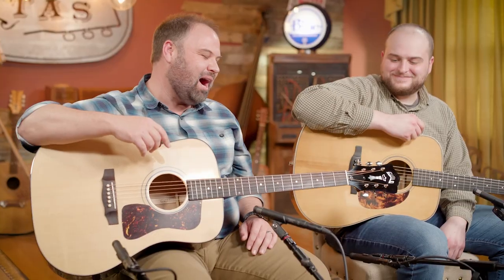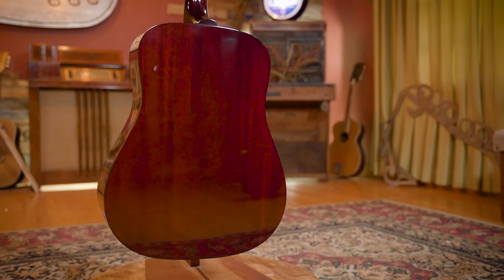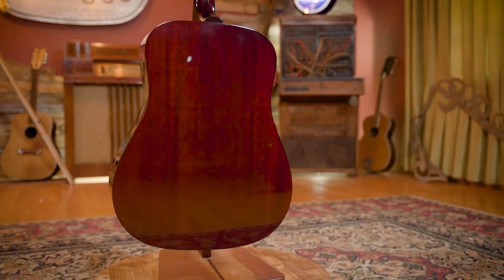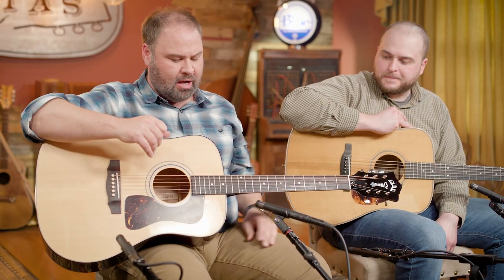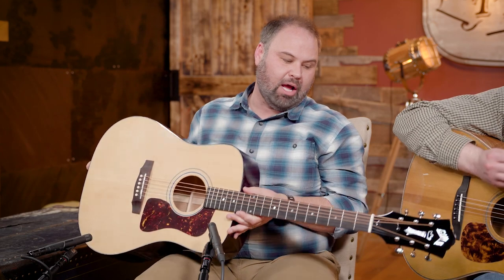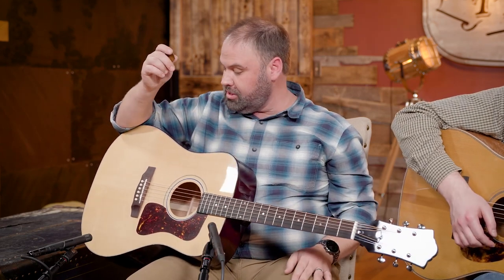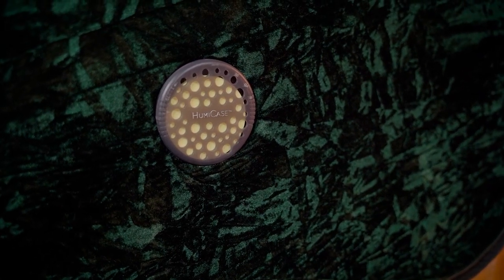The specs on this guitar — I believe it is an inch and eleven sixteenths nut width. Mahogany neck, mahogany back and sides, stained in that dark brown color very similar to Martin style guitars. Sitka spruce top — gorgeous hand-built guitar out of Oxnard. It has an ebony bridge and ebony fretboard, unbound, with a bone nut and saddle. It's a fabulous sounding guitar and comes with a really nice case as well — they have humidity cases with a little humidifier built in, which is just a nice extra feature.